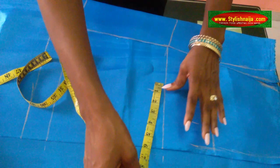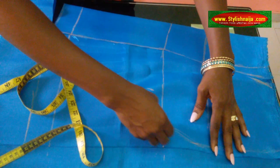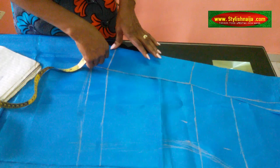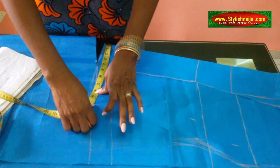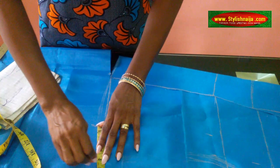Her under bust is 35 — 35 divided by four is approximately nine inches. Then I'll add two inches as my allowance. So what I'm going to be doing now from this place is bring it to my point and make my curve. Then for the down part — that is the blouse waist — her blouse waist is 44, divided by four that is 11 inches. I'll mark it here and then use four inches for my allowance, so now I'll bring my cup down.